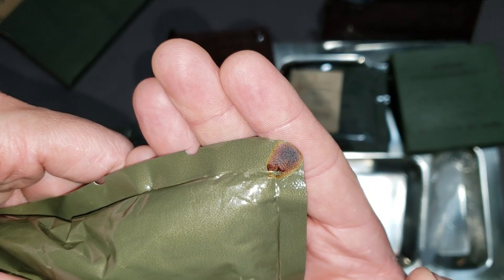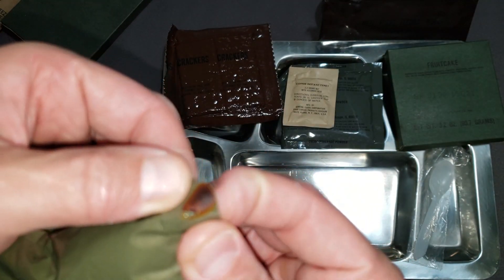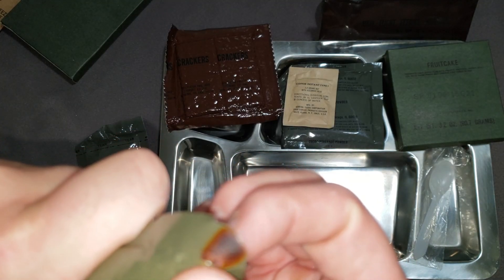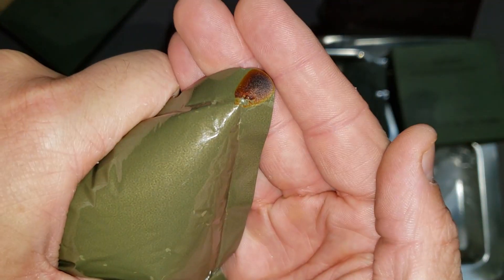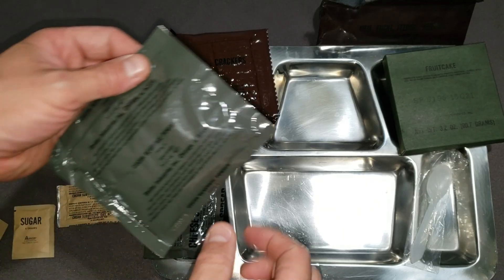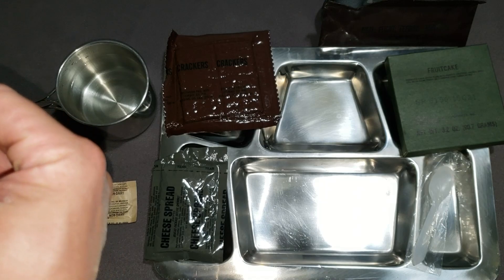As I was inspecting the package, I've seen this and I'm not sure if it's from something else or if it's a pinhole. I'm trying to squeeze anything out but I'm not getting anything. So we'll still warm it up and see how it does. Got some hot water, so we'll make up our cocoa beverage powder with the coffee and everything added to it.